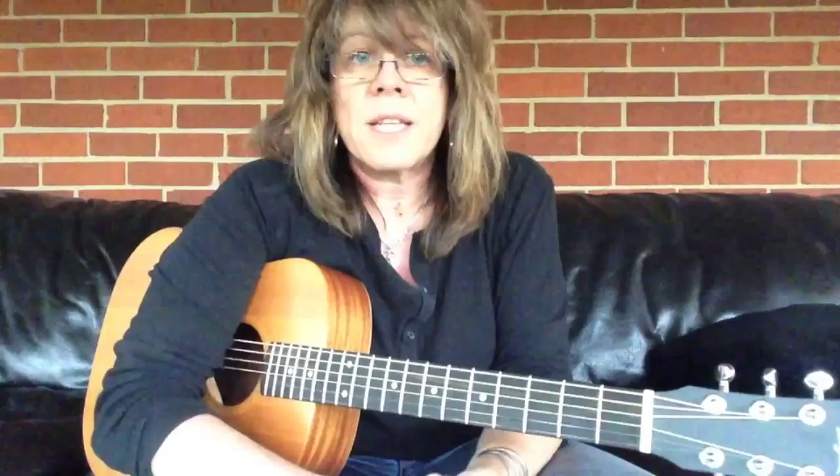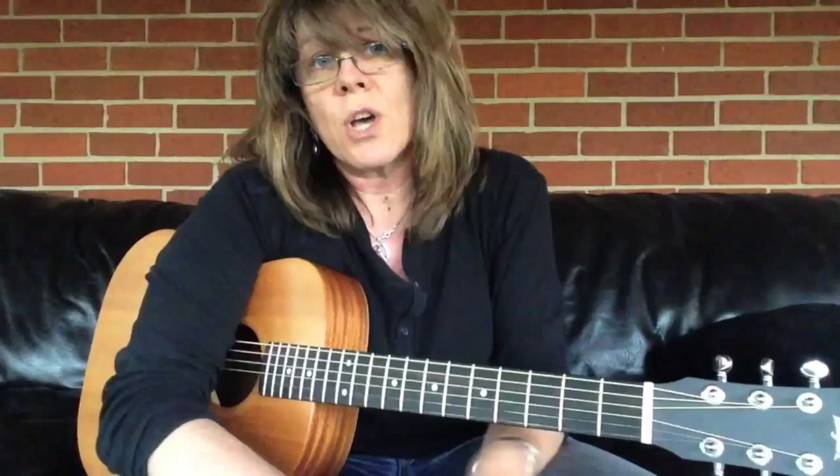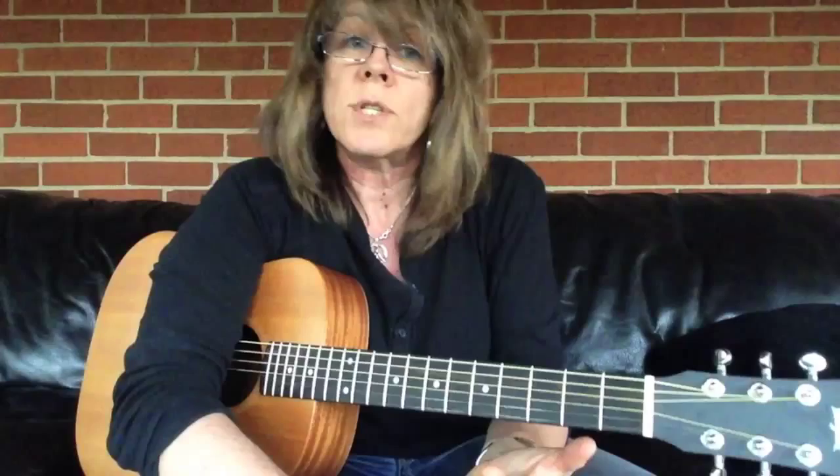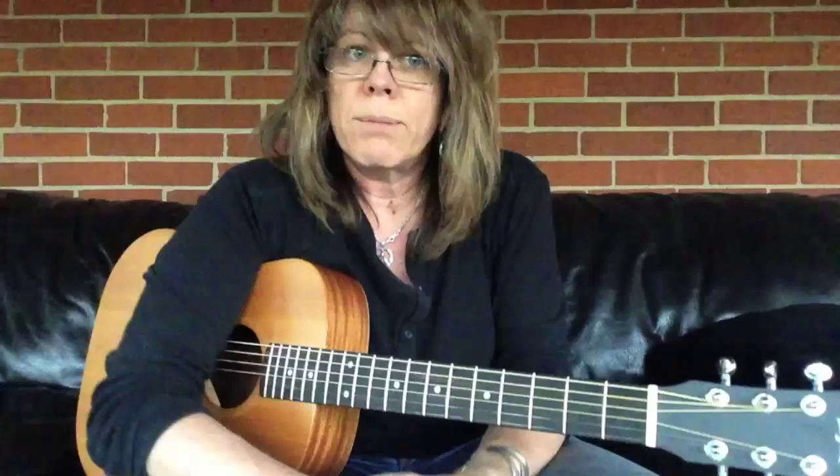I do finger exercises every single day. I warm up with finger exercises, and I don't necessarily practice every day — I play a lot. These are things that keep me in shape and keep me playing. Sometimes I have to play as many as three one-hour shows a night — usually 175 or 90-minute shows. That's a lot of high-energy blues-based rock. So these are some tips, and hopefully this was helpful. Best of luck to you. Kelly Ricci, thanks for watching. Bye.